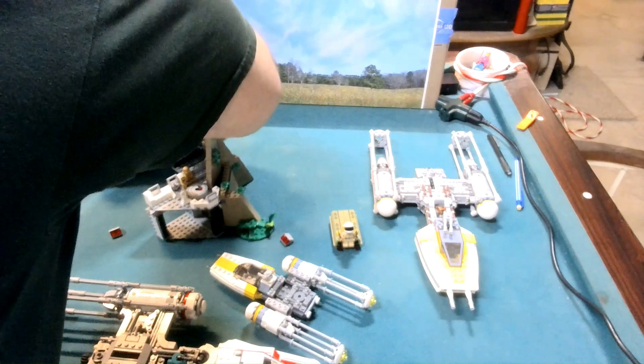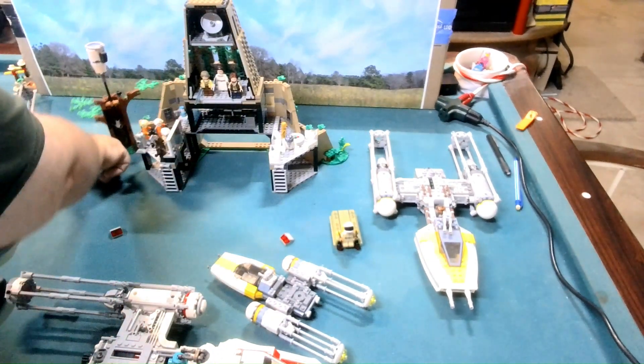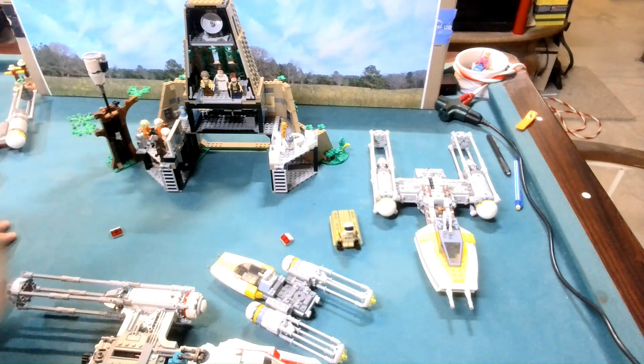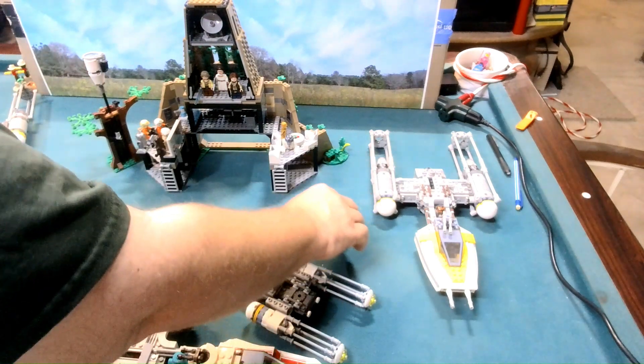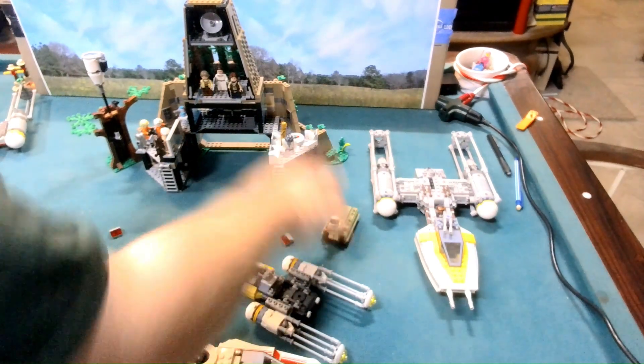So, Easter eggs and everything else that are in here — we actually have one of the trees that they would have had a sentry sitting up in. And of course there's our pilot here. There is another gentleman with the same type of helmet.